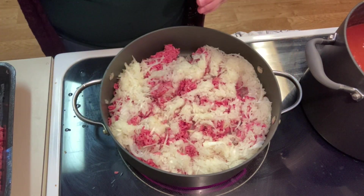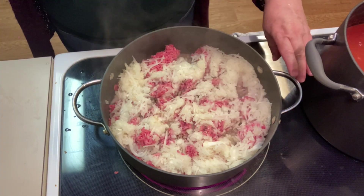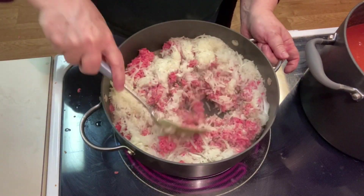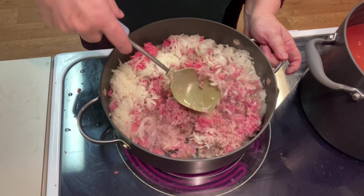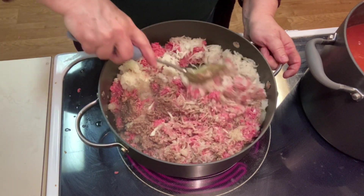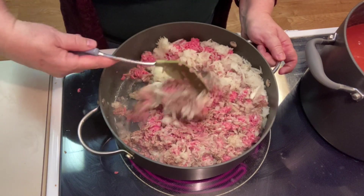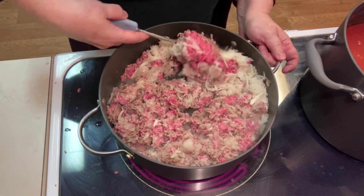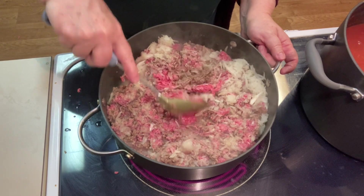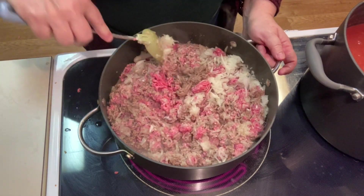We're going to let that go for just a few minutes before we start adding in our seasonings. It looks like a lot of onion but it's two onions — I usually use one medium to large onion per pound of ground beef. I could have taken the onion juice out, but that's a lot of really good flavor I just don't want to miss out on.